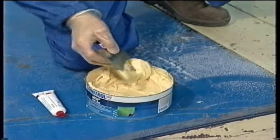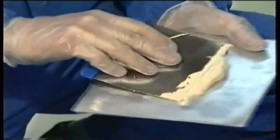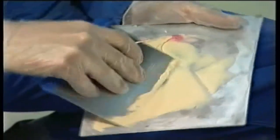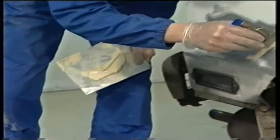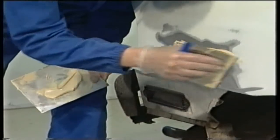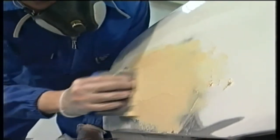Now it is time to use the filler. Thoroughly mix the required quantity of Dynatrol 6050 with 2-3% hardener. The red colour of the hardener makes it easy to see when mixing is complete. The filler should be spread over the prepared surface with a metal or plastic spatula. It is easy to apply, has good filling properties and results in a pore-free finish.